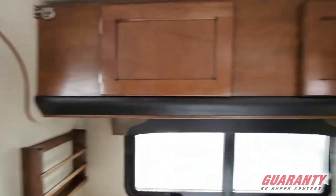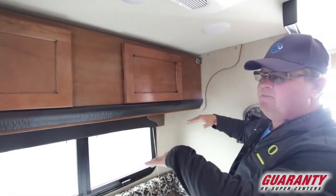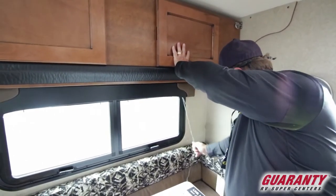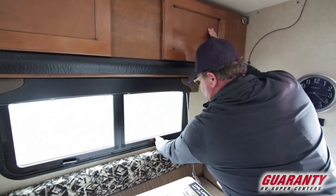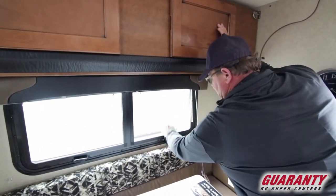Little reading lights up on the top there. This top cabinet actually has storage in here, but it actually falls down to a bunk if you'd like that. You got your blinds right here. These are the frameless windows that you screw out, so it keeps the rain from coming in. They're nice and tinted.